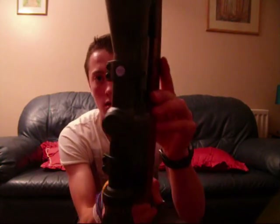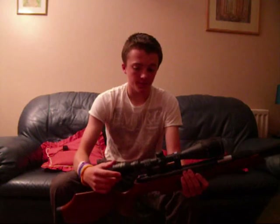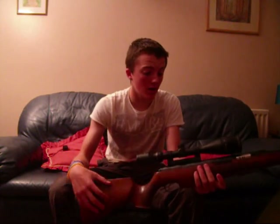On top I've got a Nikko Sterling Game King 4-16x50 — really nice scope, mil dots, which is useful in wind and long-range shooting. That's mounted on a Sport Match one-piece mount, which cost £35. This holds the scope on firmly — it is solid on there. I've taken this everywhere and it's only lost zero by a couple of millimetres really, nothing too major.